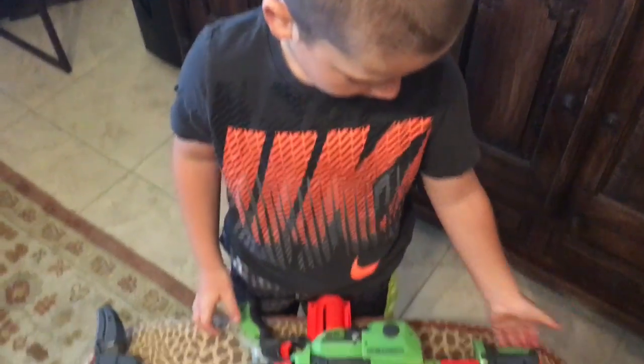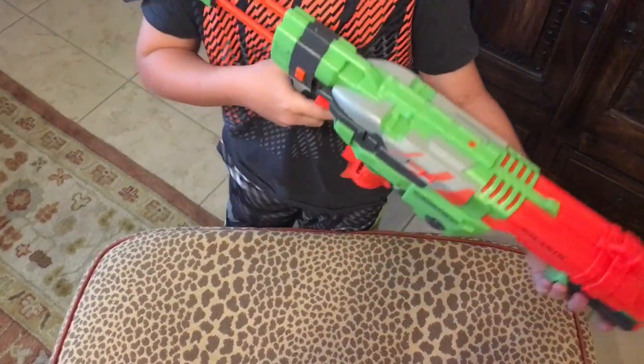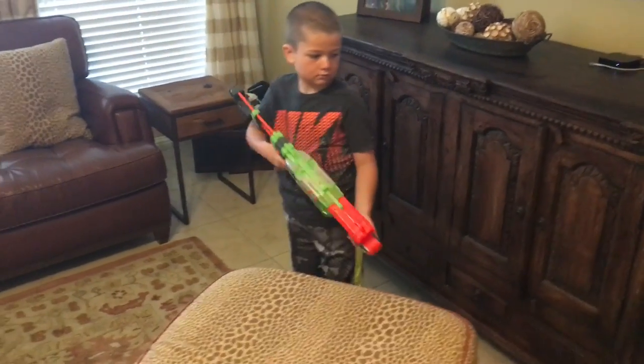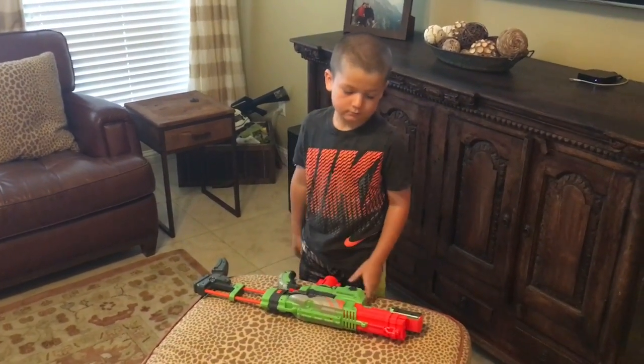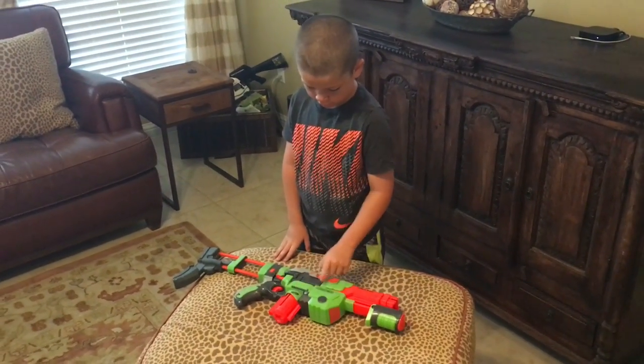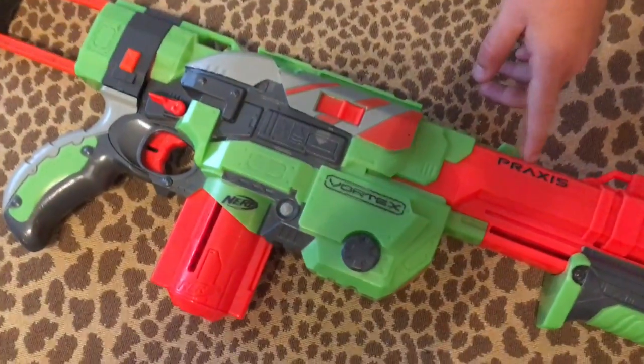It's real fast. It's a load. You can go that fast, and it just fires. That is, it is a Nerf Vortex Praxis.